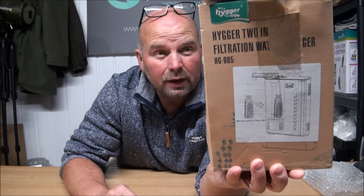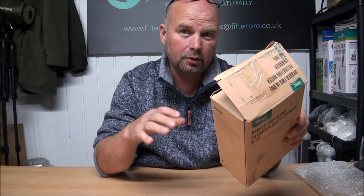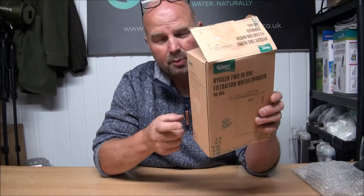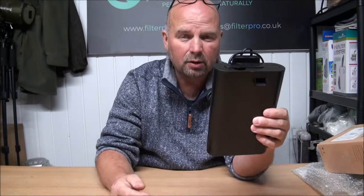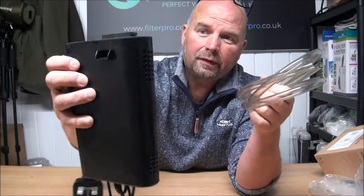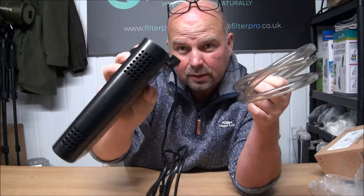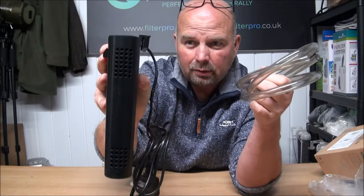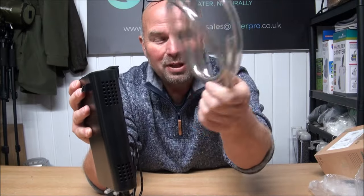I'll also let you know if you can upgrade it in any way. And here is an example of what all unboxing videos on YouTube should be — here's the box with the thing in the box, now it's out the box, end the video. So in the box we have the main filter which is a hang-on-the-back filter, very streamlined. It's really no bigger than my average sized sandwich. And then we've got a piece of hose as well.